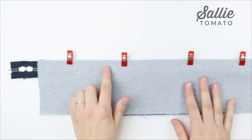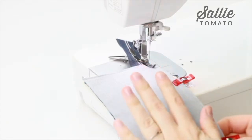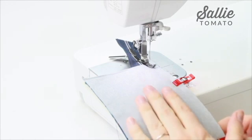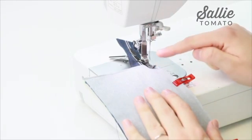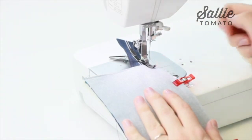I'm going to be making this entire bag using the Baby Lock Accomplish — the machine I sew on every day and use to design my patterns. It's a straight stitch only machine but super powerful, great at going through thickness. I bought a narrow foot and love using it for topstitching and piecing, so I'm going to keep this foot on for the entire project.